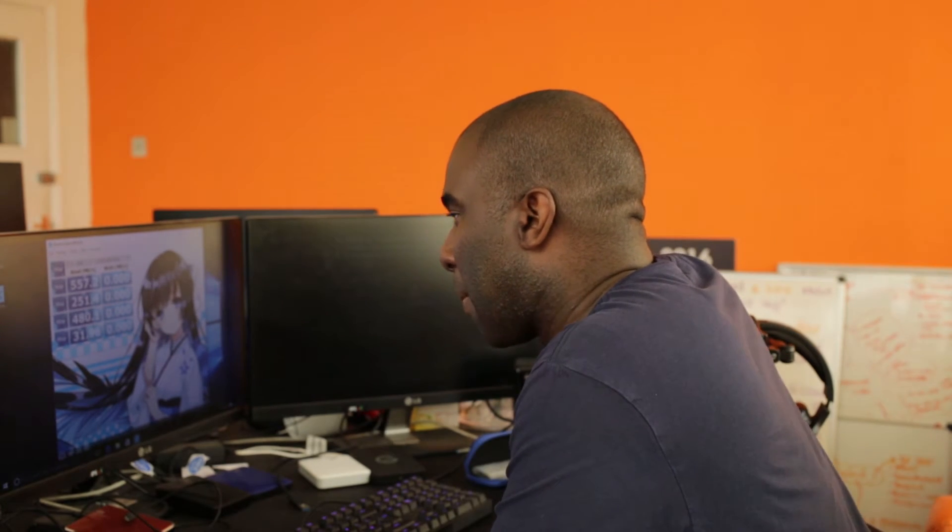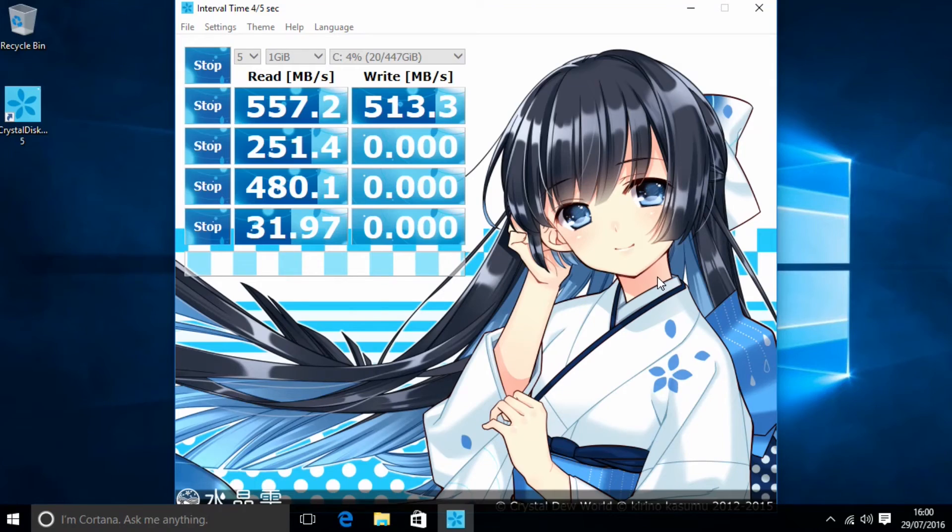Now for the write speeds. 491.8... 503.7. The manufacturer said 530, so I'm quite impressed at 503.7. That's 513.3 megabytes per second. So less than 27 away from what the manufacturer quoted, but the reads still kill it. I can't believe it.